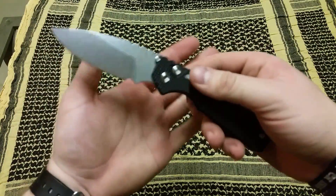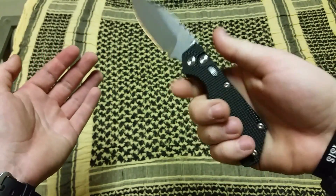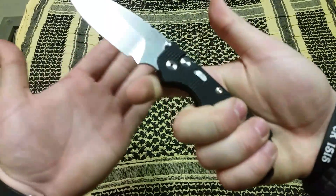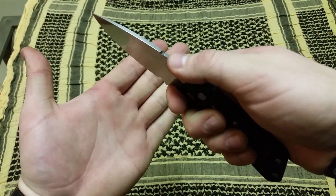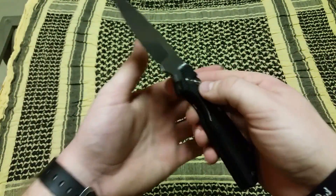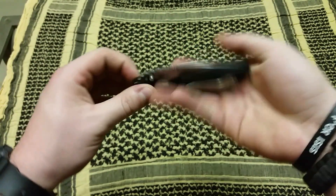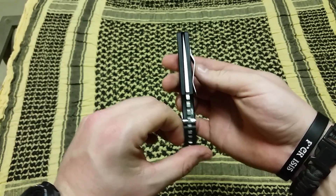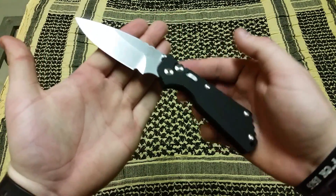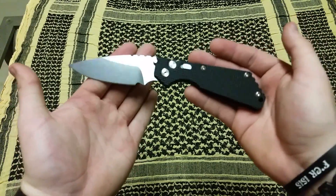I've been carrying this blade for about a week now since I got it. It's excellent — the ergonomics are amazing, you get the classic Strider grip. The Strider scales, excellent ergonomics. This forward choil allows you to choke up on it, along with the excellent jimping of the blade, really gives you a lot of control doing finer tasks or maybe some heavier work. The action is amazing, the blade centering is perfect. It's an automatic, so obviously you get that quick action — it flies out of there.